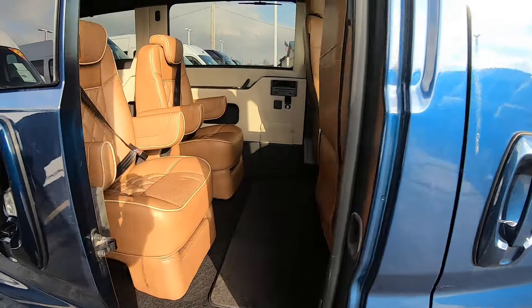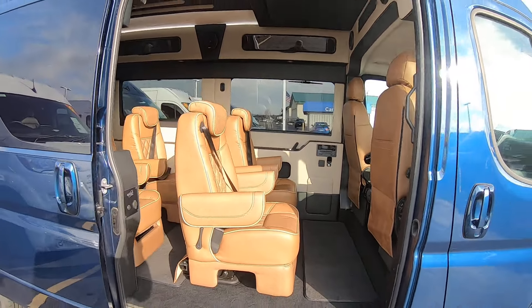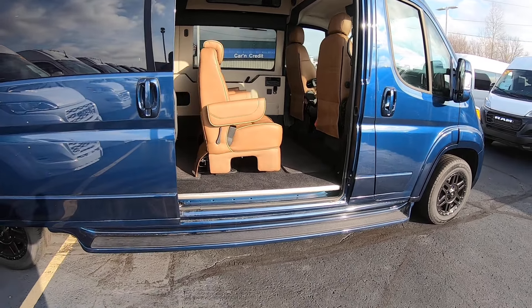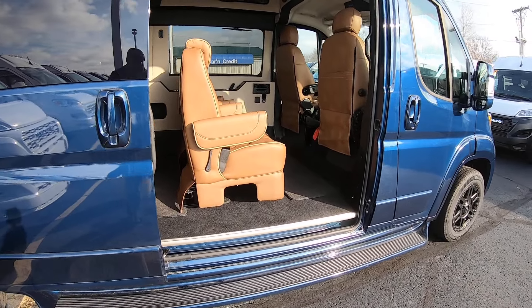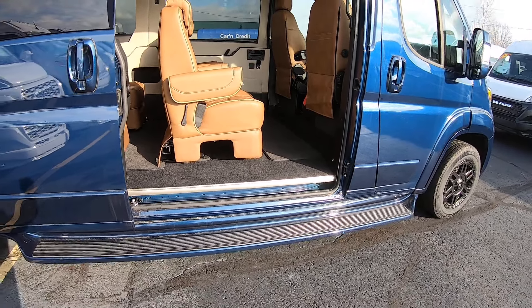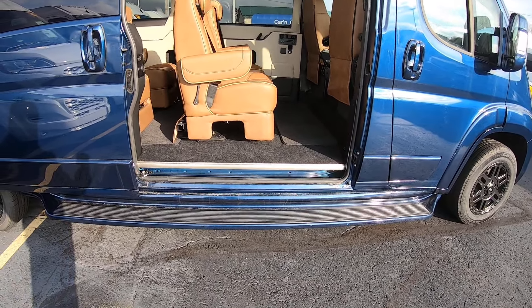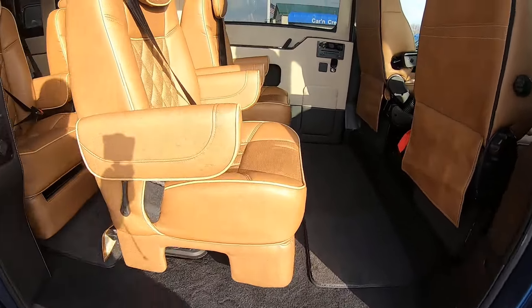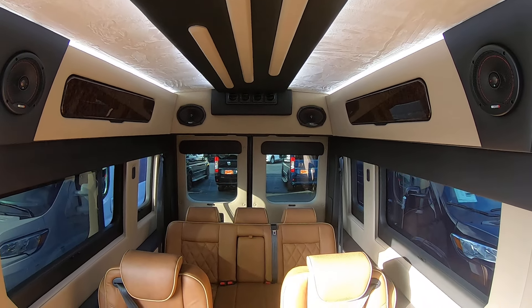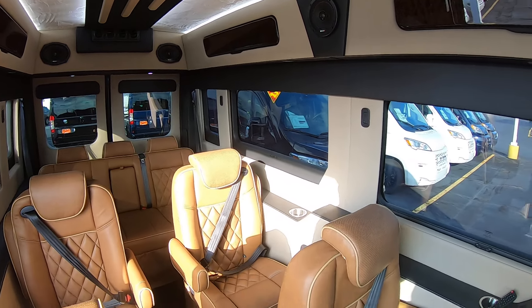You've got a large sliding door and a huge entryway here. The Ram Promaster is front-wheel drive, so you don't have a drive shaft underneath the rear, which allows the floor to be much, much lower than any other van — making it so much easier to get in. And then once you're in, there's six-foot-two standing height.